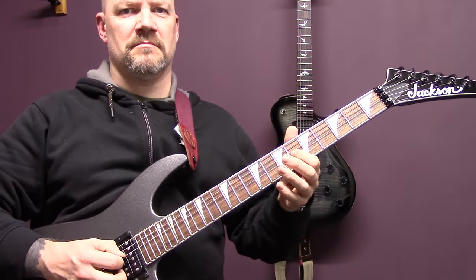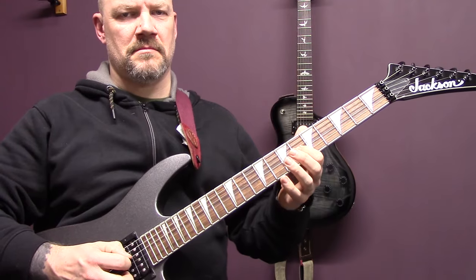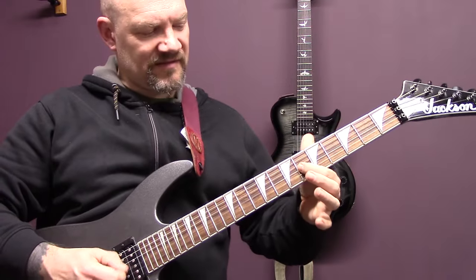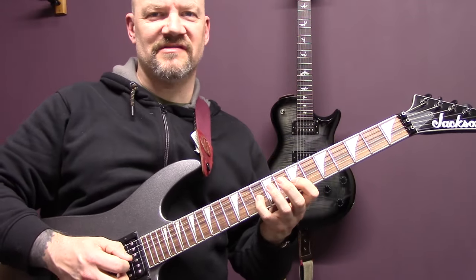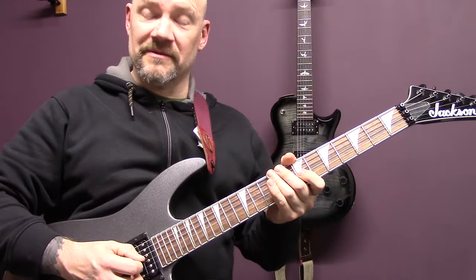So then we've got the lead guitar over that clean section. On the G string: 6, 7, 10, 7, 6. Then back to 7 and then up to 10.